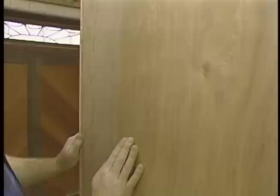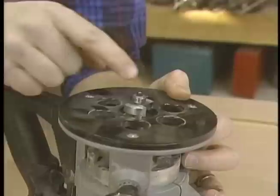The back of my cabinet is a piece of quarter-inch veneer plywood, and I've recessed it in. The reason for that is because when I look at the cabinet from the end, I don't want to see the edge of the plywood. To make the rabbet for that recess, I'm using my router, which is set up with a three-eighths-inch rabbeting bit with a little bearing on it to guide it along the edge of the sheet.